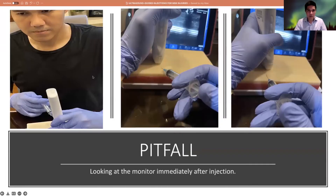That's a very important pitfall. Look at me here — I'm looking immediately at the screen after injecting, and on the first image you can see that the needle is not oriented properly; it's not directly under the sound beam. The sound beam is only one millimeter wide, so if the needle deviates at this angle, you will not be able to see the needle. You're essentially performing a blind injection.